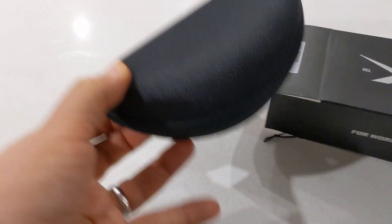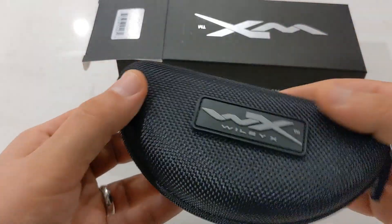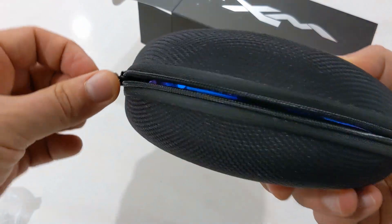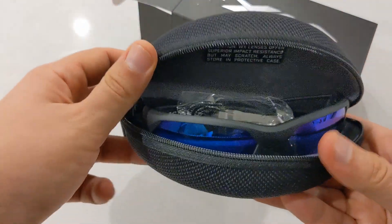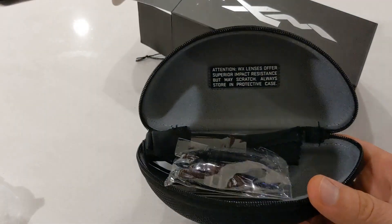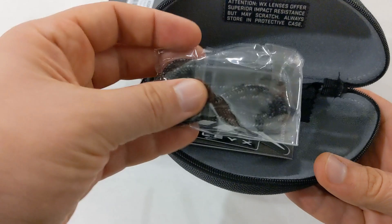These Ignite sunglasses come with a rugged sports style zipper case as well as a leash cord to help keep them on while you're doing extreme activities, a cleaning cloth, and they also come with a Wiley X sticker as well as the usual warranty information.